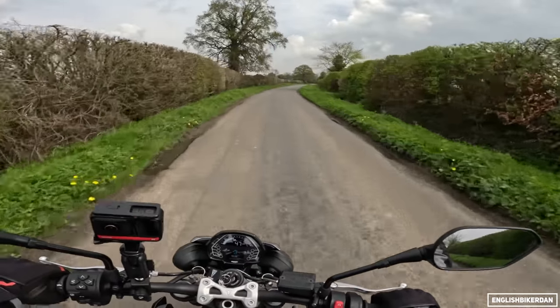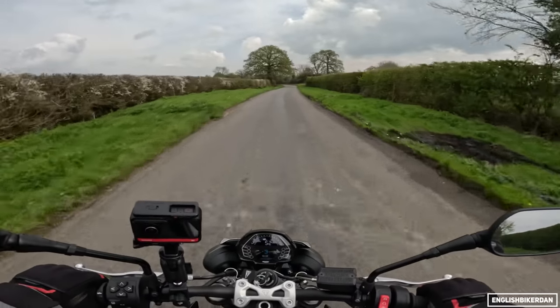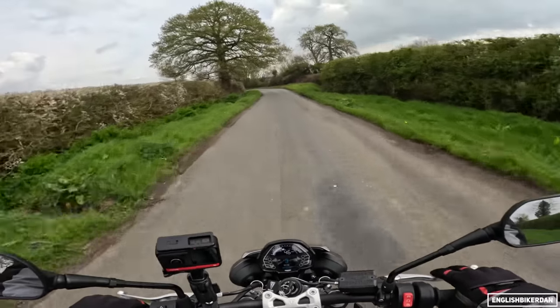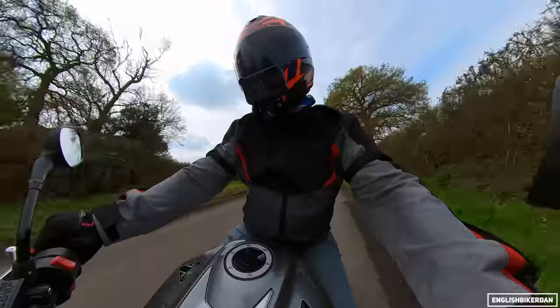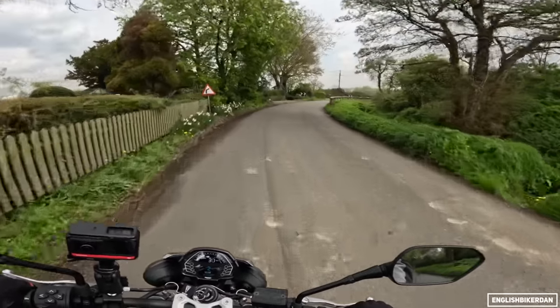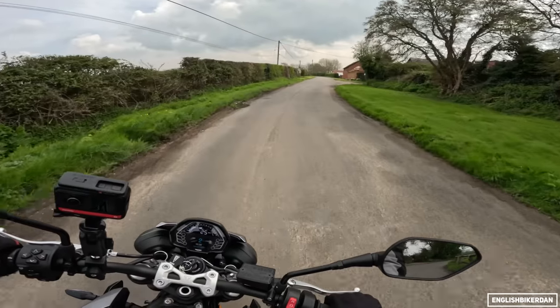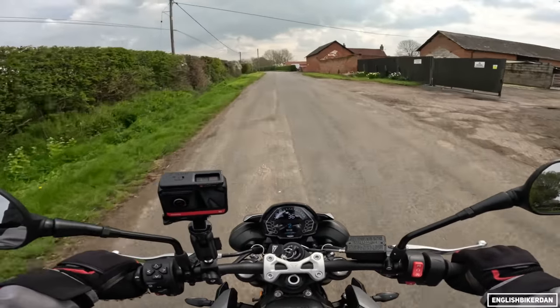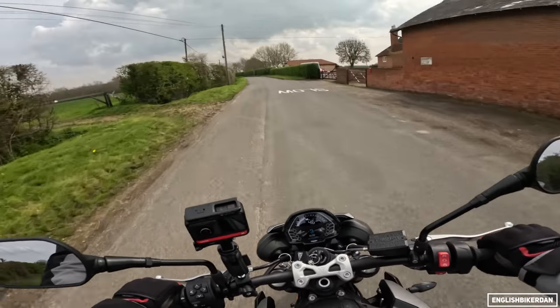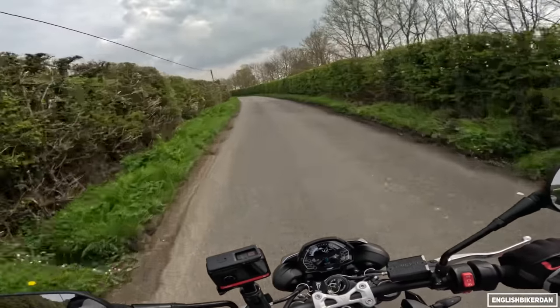Not only does it make a little bit more power and torque, but it makes more power and more torque across a wider range of the rev range — really tangible changes, not just spec sheet stuff. I can feel this bike has got a bit more zazz to it. Power wheelies in second gear certainly add to the excitement.